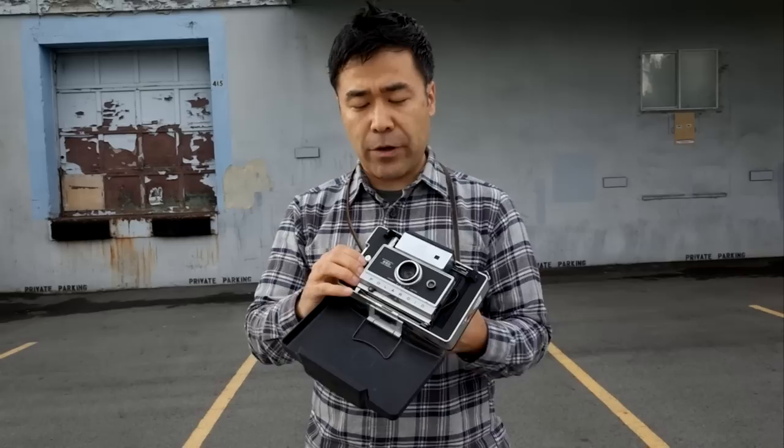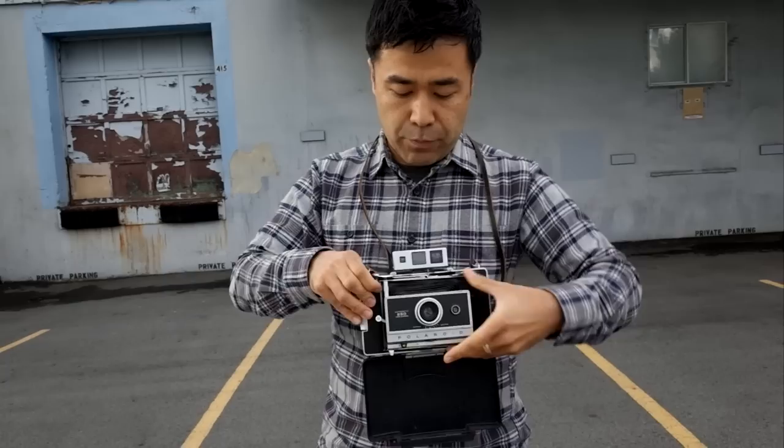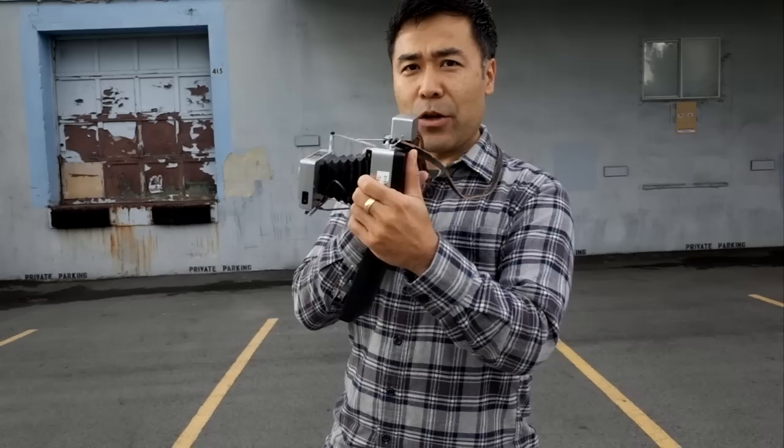It takes integral film. I was going to show you how to install it but I already have film in here. It's very compact as you can see. And when you're ready to shoot, you pull open this rangefinder — viewfinder. You pull this up and now, ta-da! You're ready to rock the Casbah.